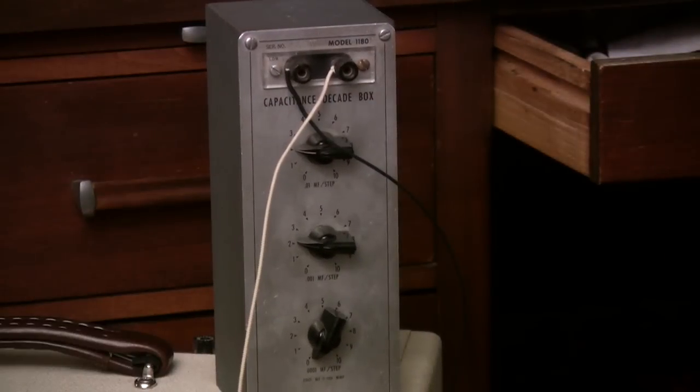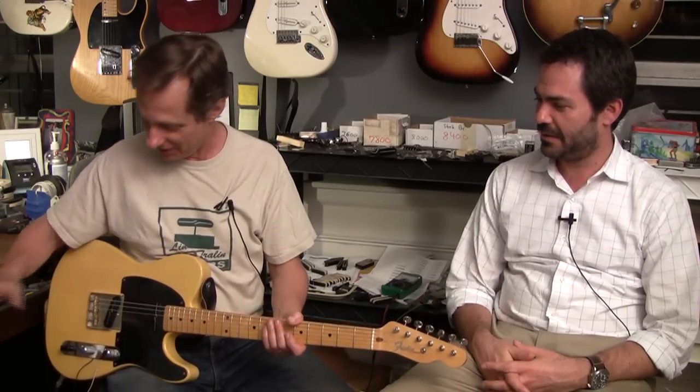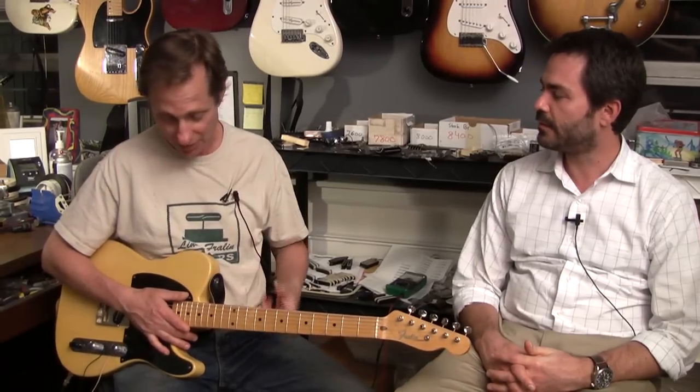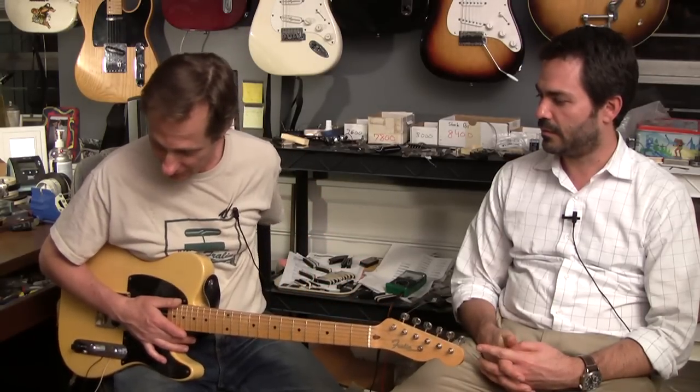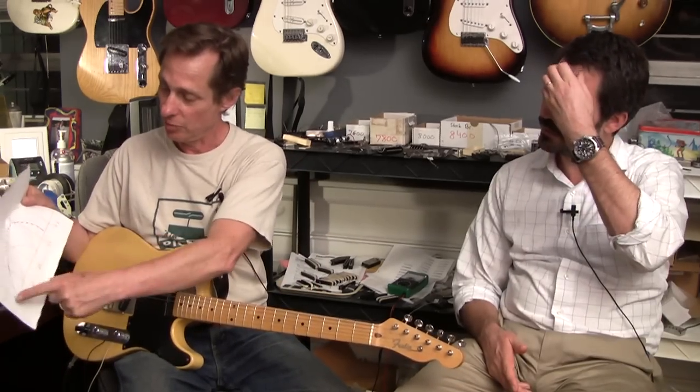Everyone should get one of these decade box devices. I've been playing guitar for 25 years and had no idea what caps did — most people just use them without understanding them. People ask me this all the time, so I'm glad I have this thing to show what different values sound like. That's just on a Telecaster — you might need to go through that whole experiment with a Les Paul or a 335, because a different pickup is going to react differently to the cap. Just know that a bigger value takes away more high end, and the smaller the value, the more treble is allowed to pass through.